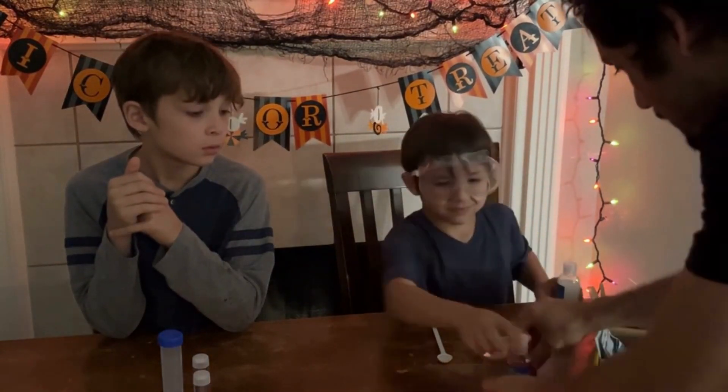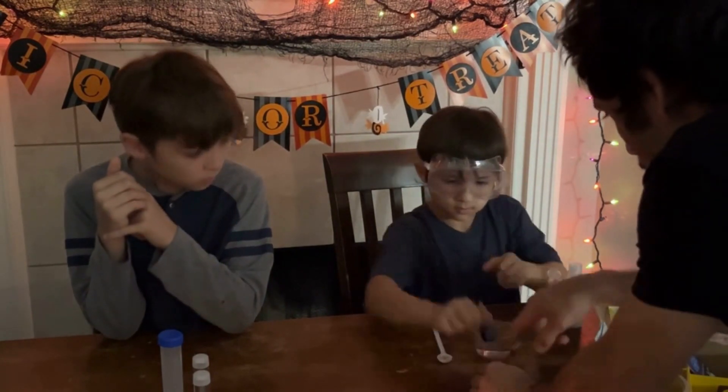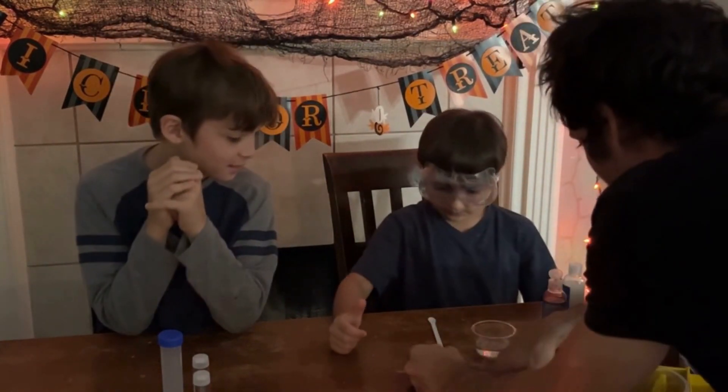Now we're going to take one drop of this. Make sure you don't spill that on yourself. Just one drop. Look at that, Leo. Oh my gosh.